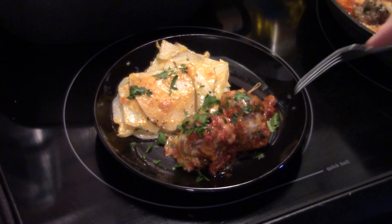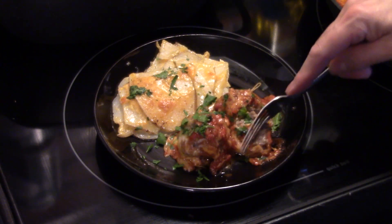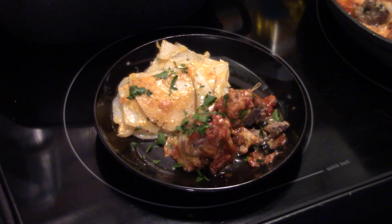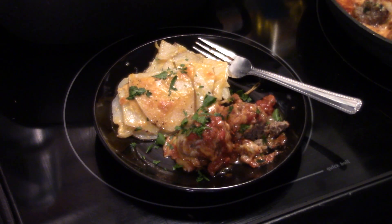I went ahead and made some scalloped potatoes to go with these. Let me try one of these meatballs — I can tell they're already super moist. Well seasoned, cheesy, you get a little heat from the jalapeño, and you get that cumin coming through. Guys, those are really delicious and they weren't hard at all. There you have it — Tex-Mex meatballs. Thanks for watching, and remember: love what you eat and eat what you love.